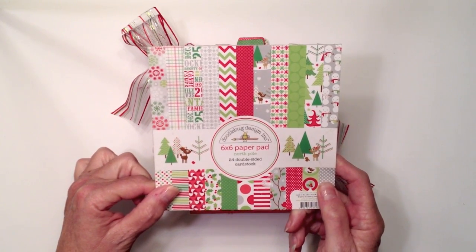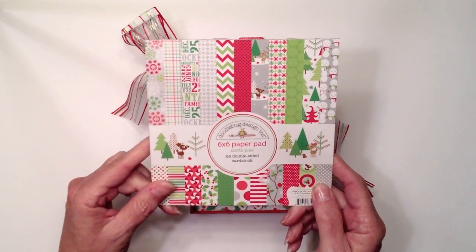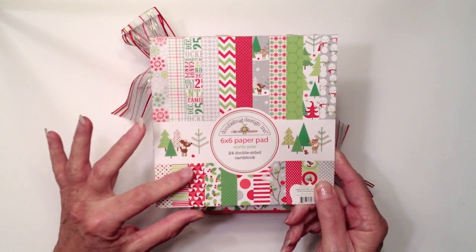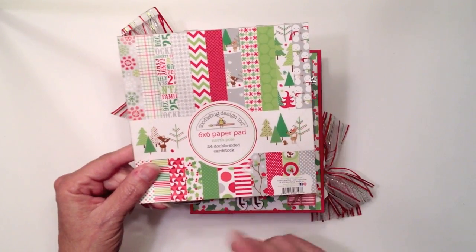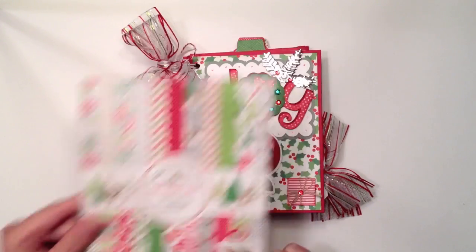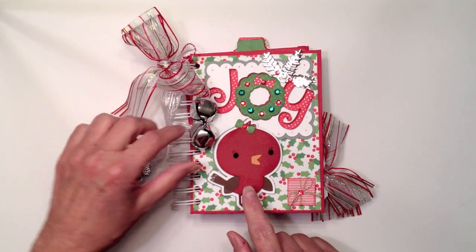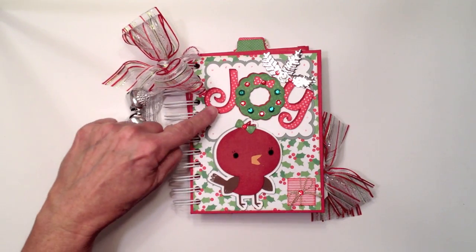I didn't buy any embellishments that coordinate with this paper line because my local scrapbook store didn't have any left — all she had was just the paper. So I got creative with my embellishments. On the front cover I used my Cricut and cut out a little bird and the word 'joy.'